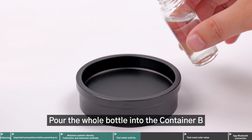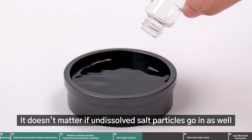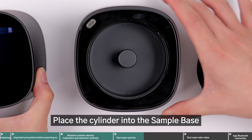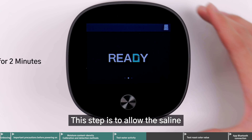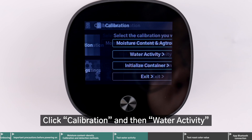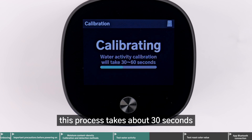Pour the whole bottle into container B. It doesn't matter if undissolved salt particles go in as well. As long as the surface of the sample container is covered, place the cylinder into the sample base, cover it with the main unit, and wait for 2 minutes. This step is to allow the saline and the device to reach thermal equilibrium. Click Calibration, and then Water Activity. This process takes about 30 seconds.